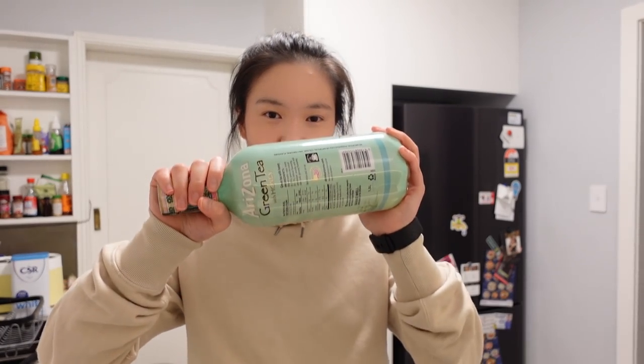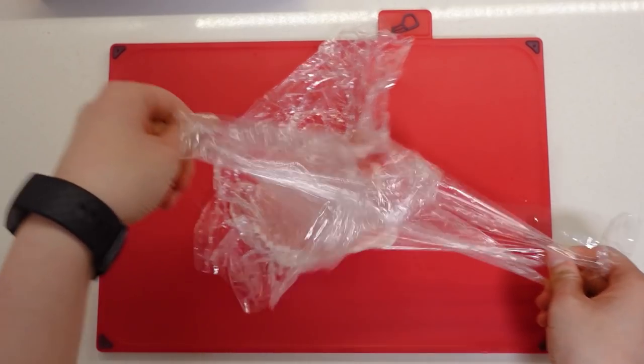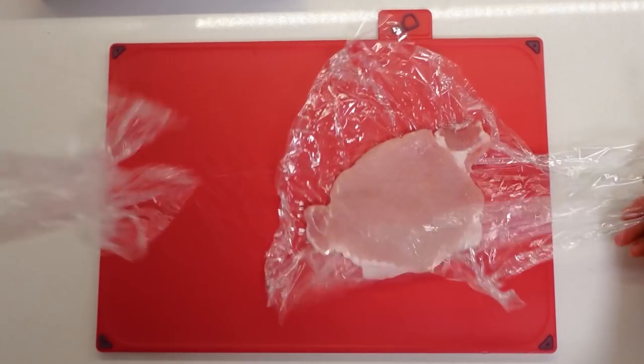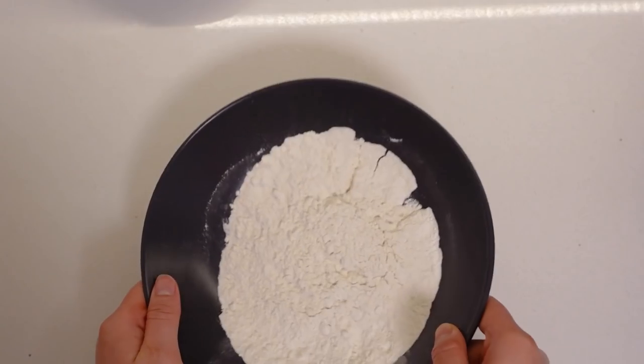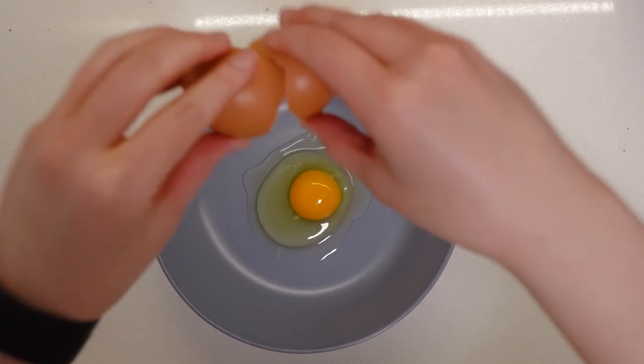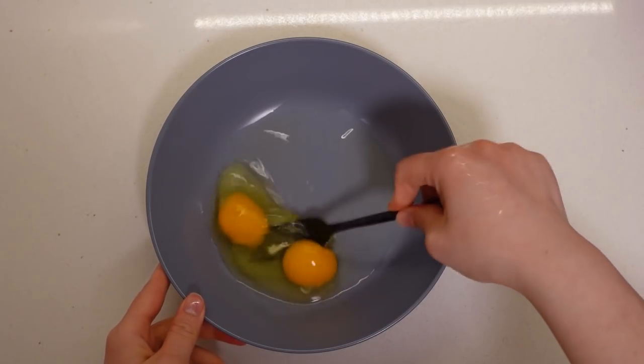I don't have a rolling pin or a hammer, so I'm going to use this to thin out the slices of meat. We have three different bowls for three different mixtures: flour and salt, whisked eggs, and breadcrumbs. We dip it in the flour, then the egg, then the breadcrumbs. Don't let it sit for too long — we're going to fry it straight away. Two to three minutes on each side and we're pretty much done.